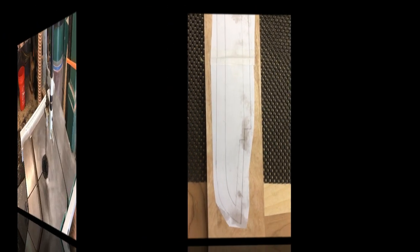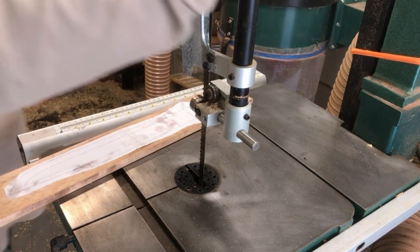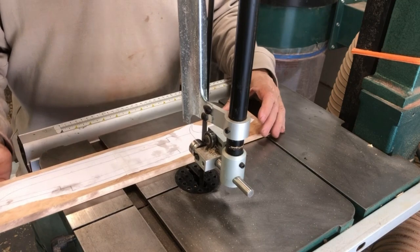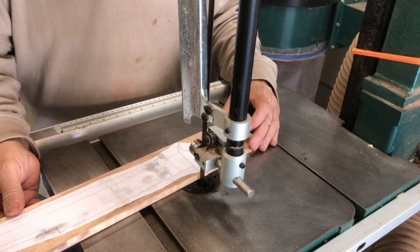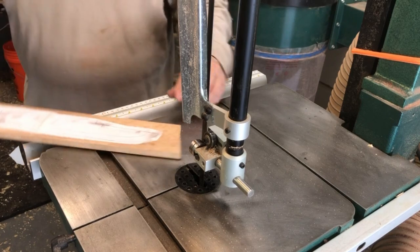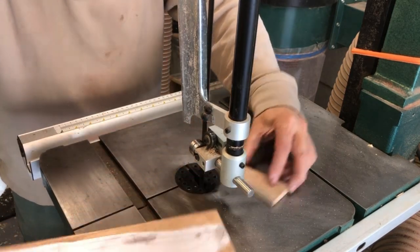Let's get this bad boy started. Starting out with a template from Nick's Workshop channel — it makes all kinds of weapons, a very interesting channel. Blew that on with some spray adhesive. Now I'm gonna take it over to the bandsaw and cut out the shape. This is a really easy project; this only took about two and a half, three hours. This project is primarily done with the bandsaw and the different sanding equipment that I have.